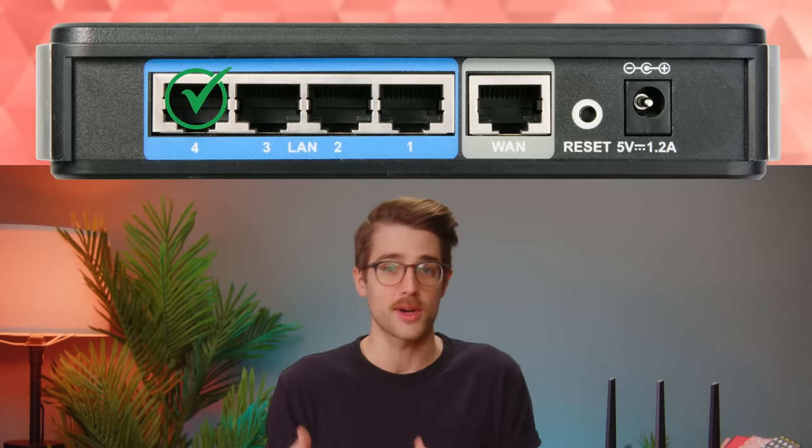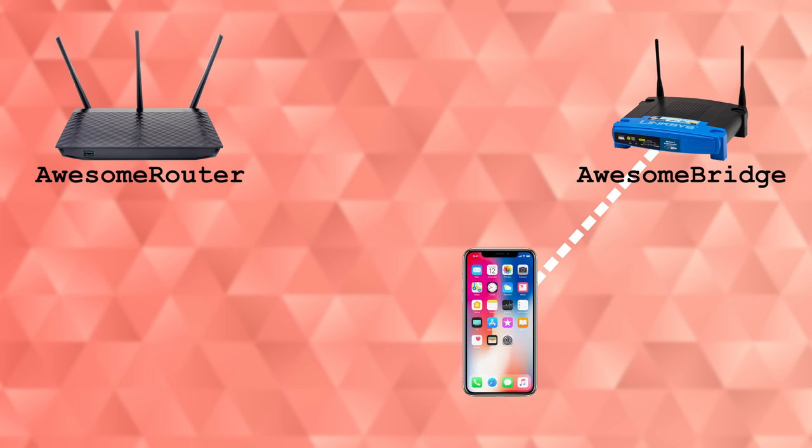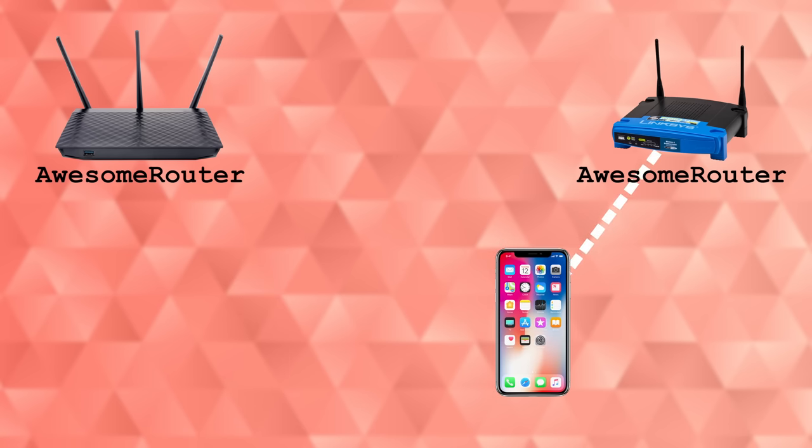From here, you're all set to use your secondary router. If you're trying to connect a wired device, just plug in the ethernet cable to one of the LAN ports — not the WAN port, the LAN ports. If you're trying to connect wirelessly instead, punch in the credentials that your secondary router is using to connect directly to it. Although you can also give your secondary router the same login information as the primary one to have your Wi-Fi devices switch automatically between them.